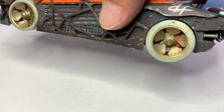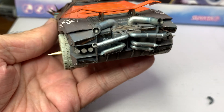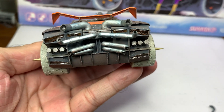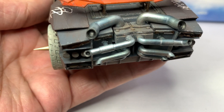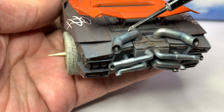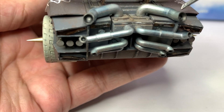So this is how it looks like. The rear is going to look like this, and I did a little bit of a steel burnt mark on the tailpipes.